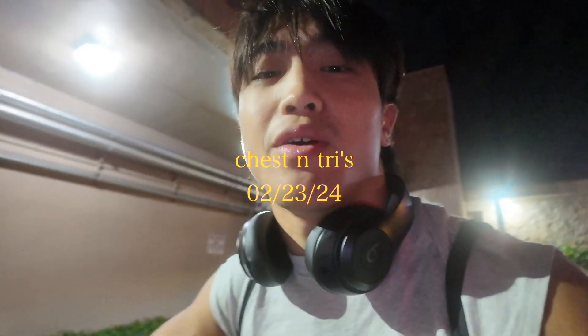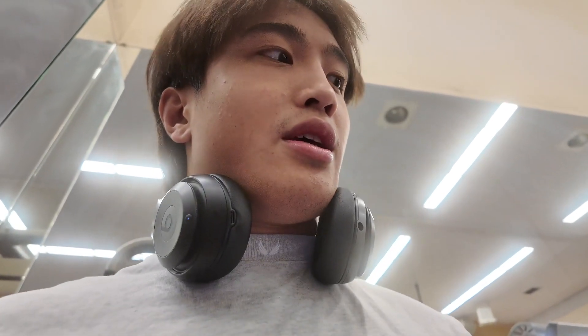What's up guys, welcome back to another YouTube video. Today is chest day, I'm here with the brother, we're gonna go back to the gym. We just got done warming up, now our first workout — I'll just walk you through our whole entire workout.